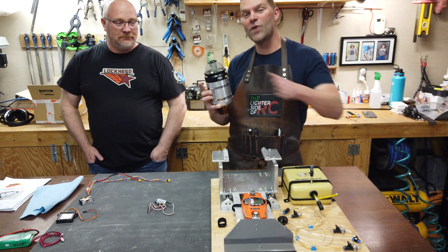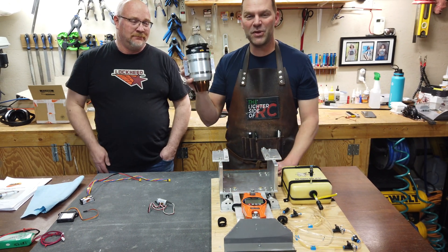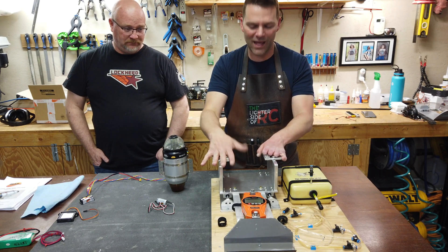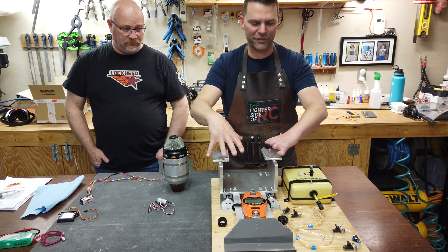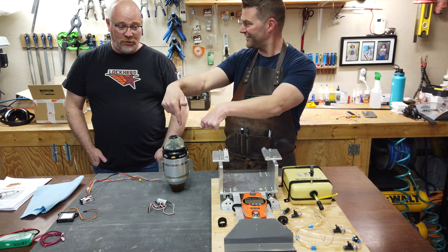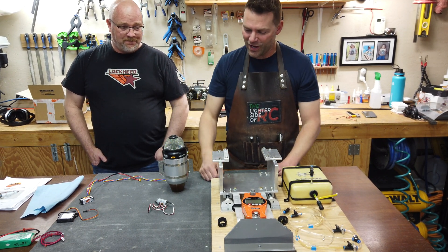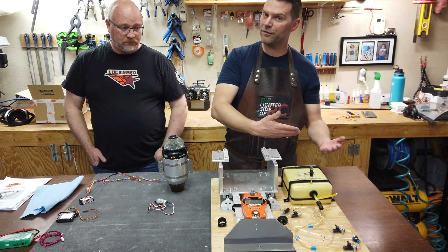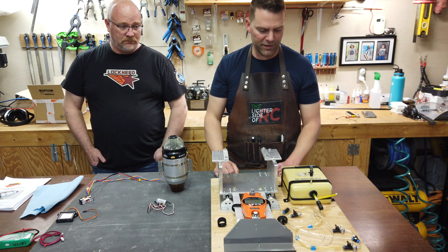This is Russell's engine and it has not been run yet. Since we got the new test stand all set up with the new mount and everything, we need to break in the test stand and we also need to test the engine. I'm always a huge fan of testing engines and running them before you put them in an airframe, and I think that's a great thing to do.